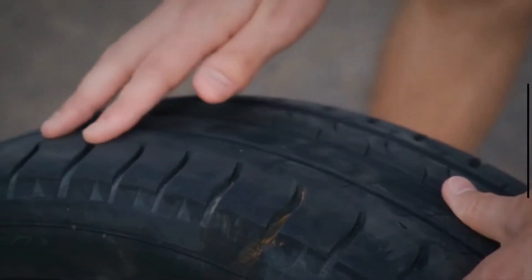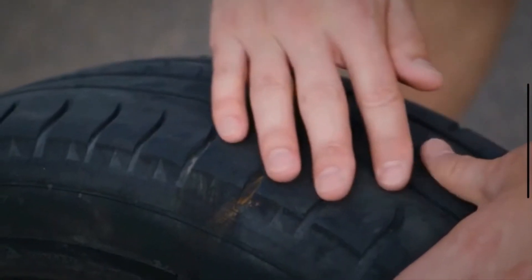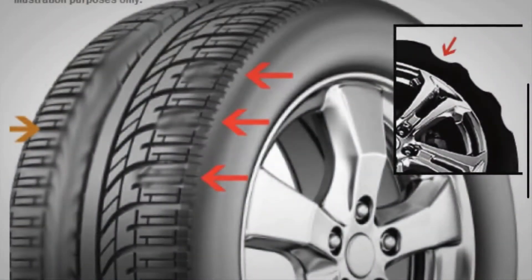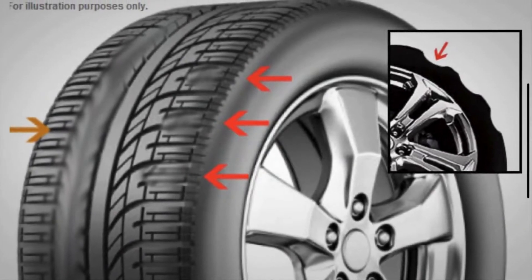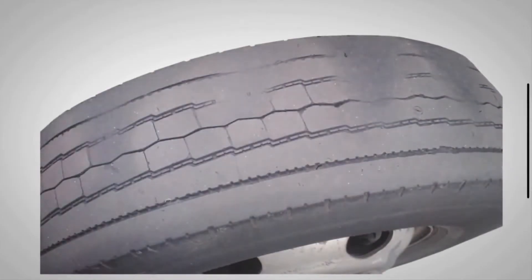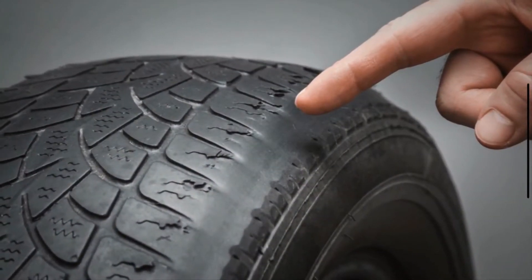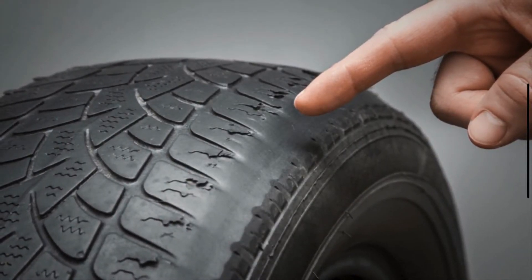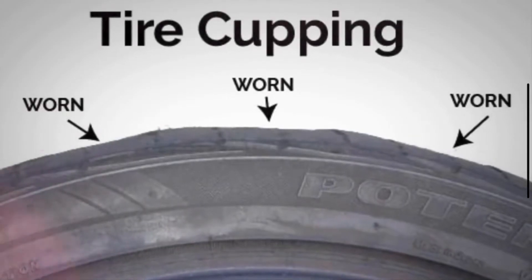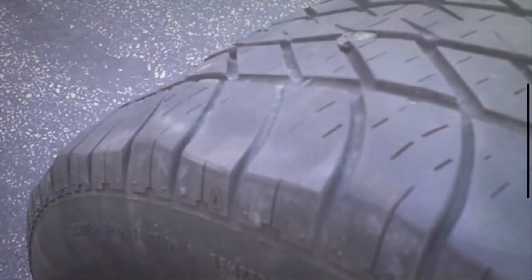Have you noticed unusual patterns on your tires, like waves or dips? If so, your tires might be experiencing something called tire cupping. In this video, we uncover the common causes behind tire cupping and provide you with practical tips on how to prevent it, ensuring your tires last longer and your ride smoother. Tire cupping, also known as tire scalloping, is a type of uneven tire wear that manifests as a series of high and low points or scallop patterns on the tire tread. These points can vary in depth and are usually spaced out around the circumference of the tire.